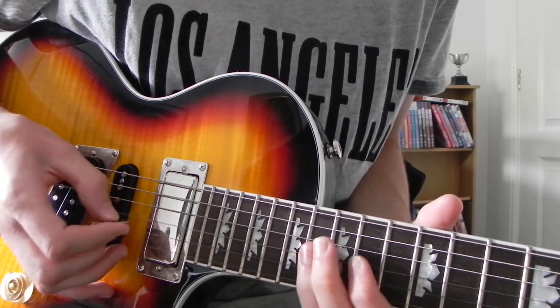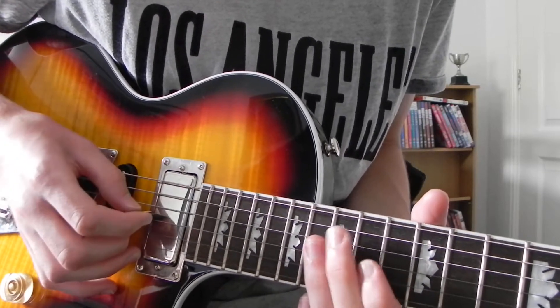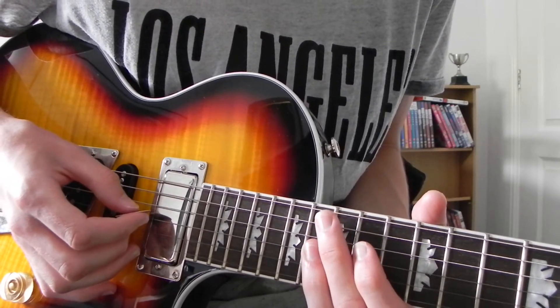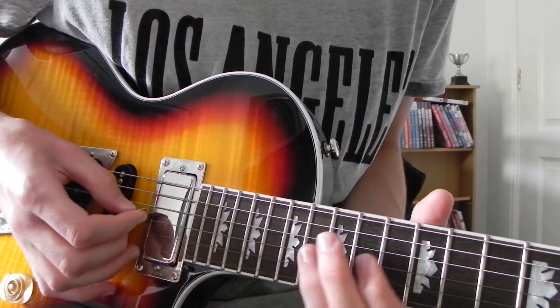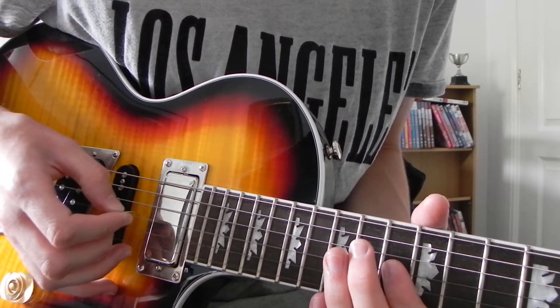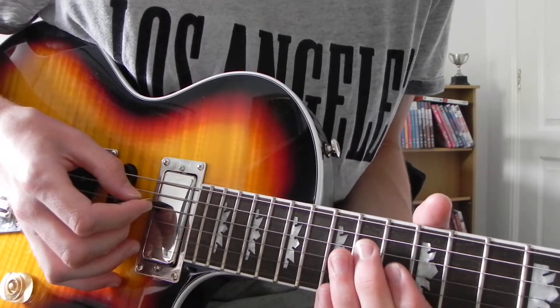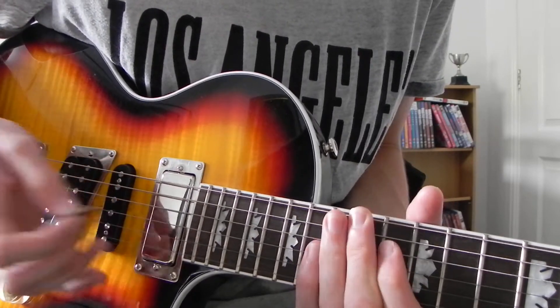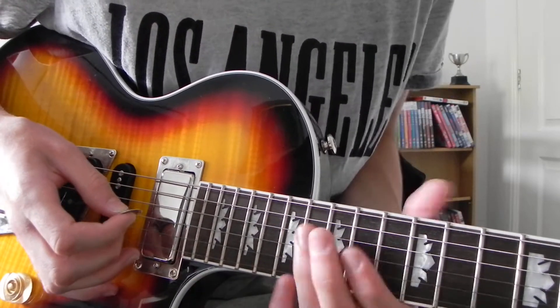The next bit is on the G string this time: 16, 14, 13. Then 16, 14, 13 again, and then 14th fret on the D string. Just use whichever fingering suits you, just play around with it a bit.